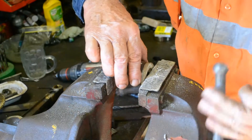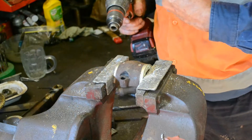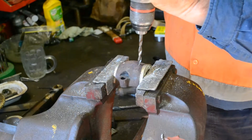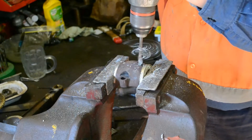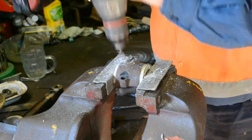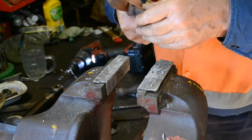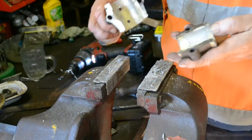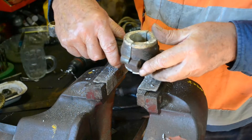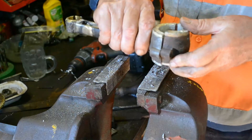Same with the bottom shell. Flat, ready to go, and we go back and put the shims in and tighten it all up ready for the faceplate.